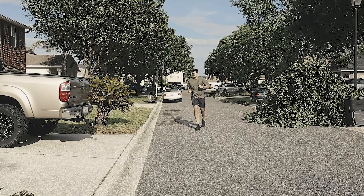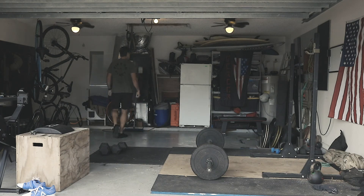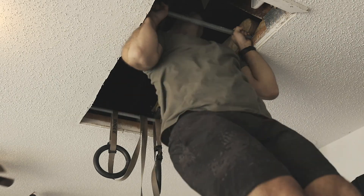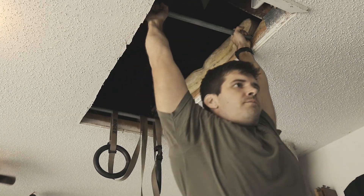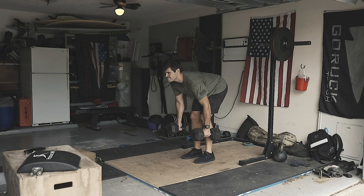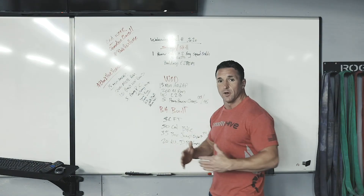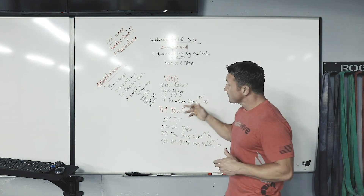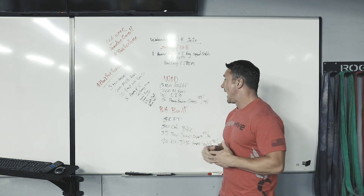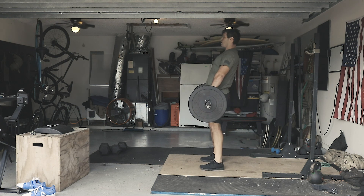Bring the run back to maybe 150 or 100 meters. For the 10 chest-to-bar pull-ups, good modifications include regular pull-ups if you can string together 10. If you have rings, we can do ring rows. If you don't, you can do bent-over rows with dumbbells — get into that good morning position and pull those thumbs to your ribs, or use any odd object to engage those lats and strengthen the back.